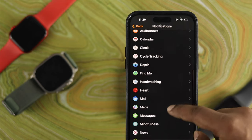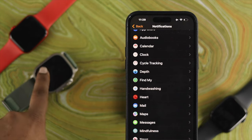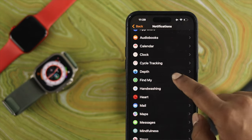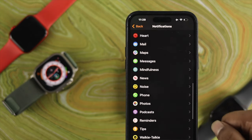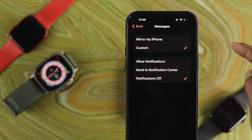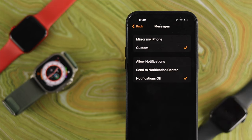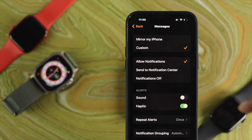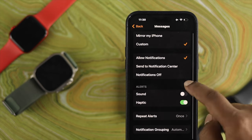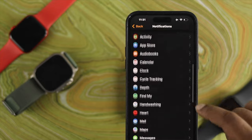Scrolling down here shows all the installed applications on your Apple Watch Ultra. Check the individual application you're not receiving notifications from — for example, Messages. Make sure you choose custom settings and have notifications turned on, along with sounds for alerts and haptics.